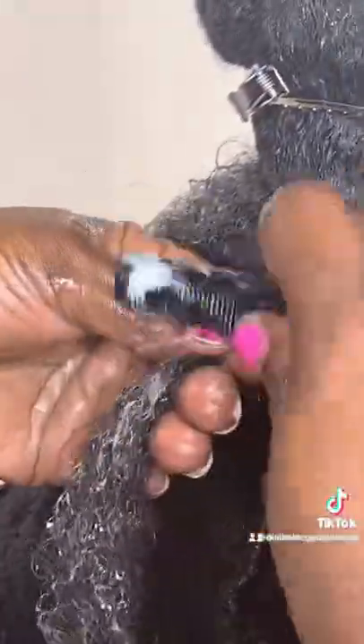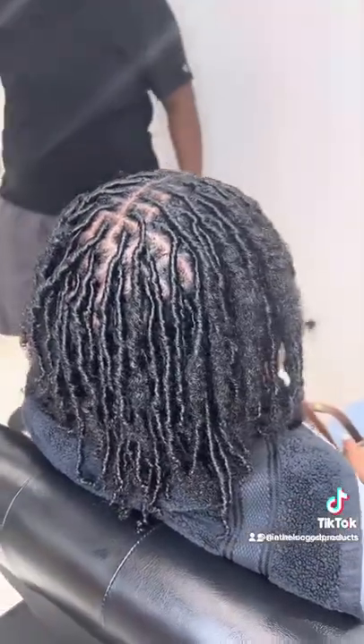What's up Lock Angels? We're back with another series. We are here to help you start your lock journey. When deciding to start your starter locks, the way in which you lock your hair is your choice, but there are two different ways, and there are pros and cons for both.